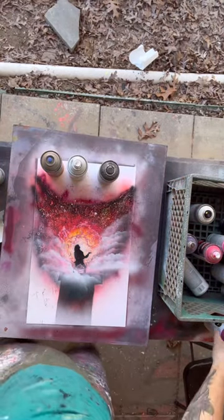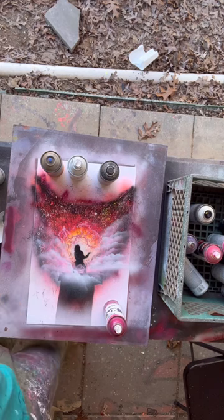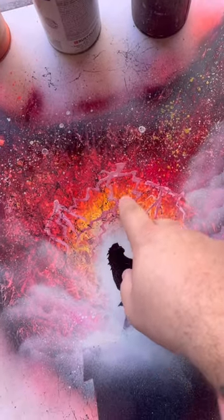Now we really got to wait for this to dry because these lightning bolts are way too thick. Several months later. Can you hurry up and dry? It's getting cold out here. Two thousand years later.